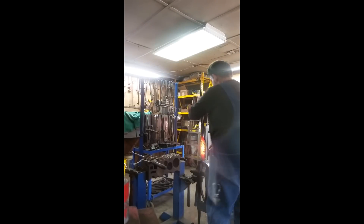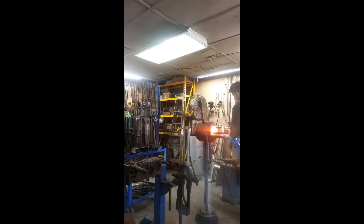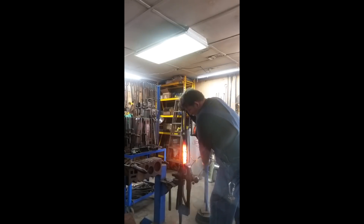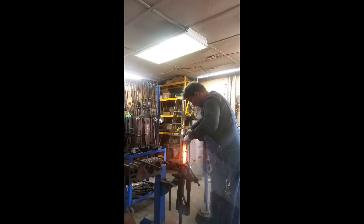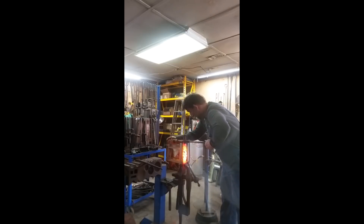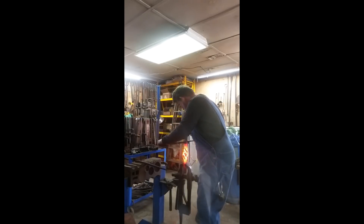We're going to pull it out of the vise and put it back in the forge. Now we're going to bring it back out of the forge, put it in the vise, and start doing the reverse twist on it to open it up for the basket twist. As we reverse twist, we're going to go three quarter turn and push down as we go, which will open the basket twist up.